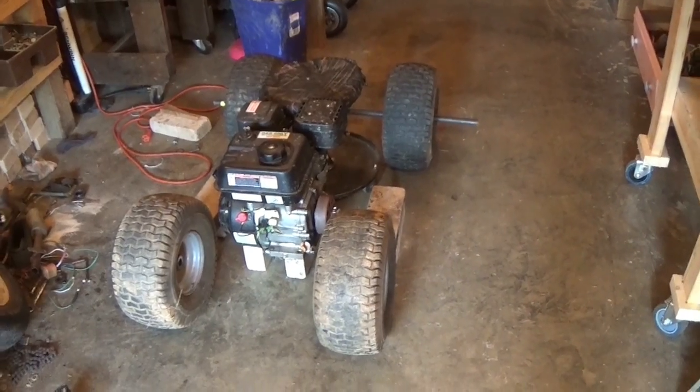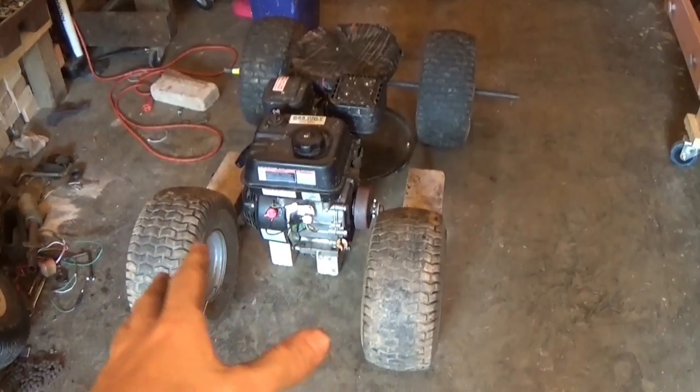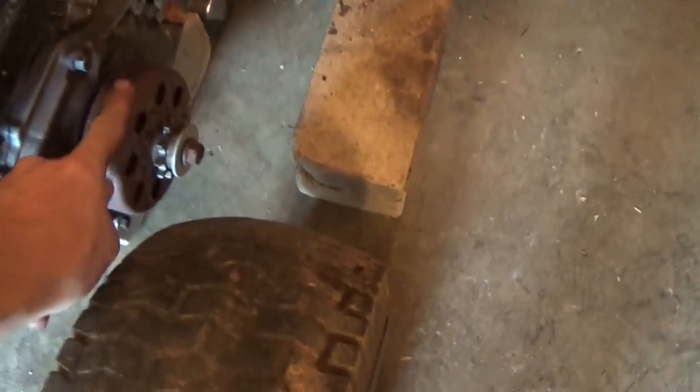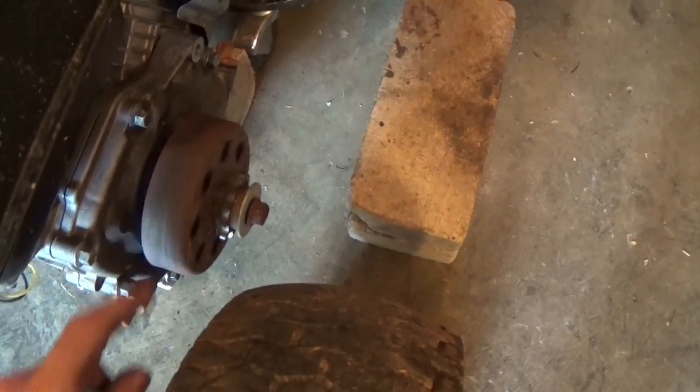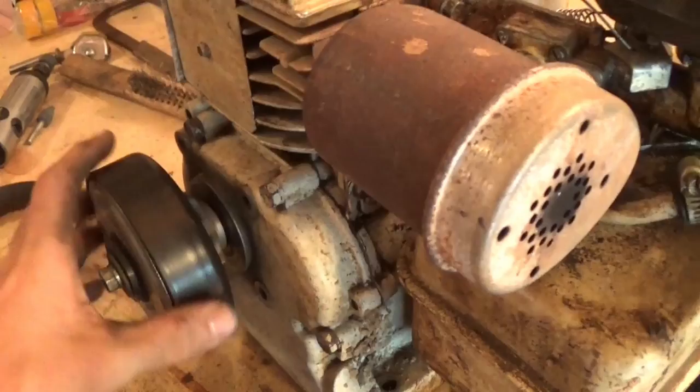I'm really trying not to spend too much money on this thing. I've figured it out and I only have to spend around a hundred dollars to make it. I already had the motor, the tires, and the centrifugal clutch. This clutch on here is pretty beat up and worn, and I do have this newer one I want to swap over.